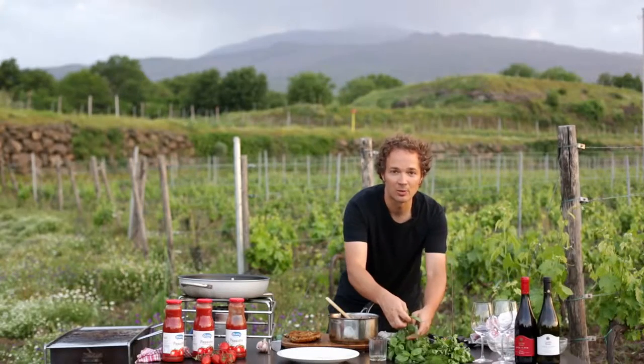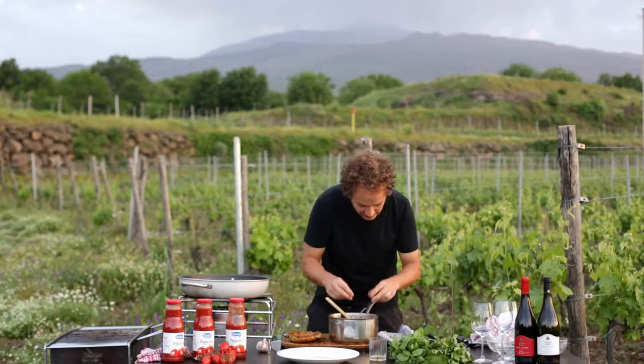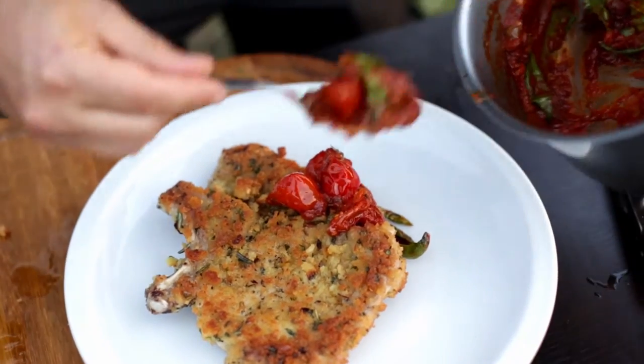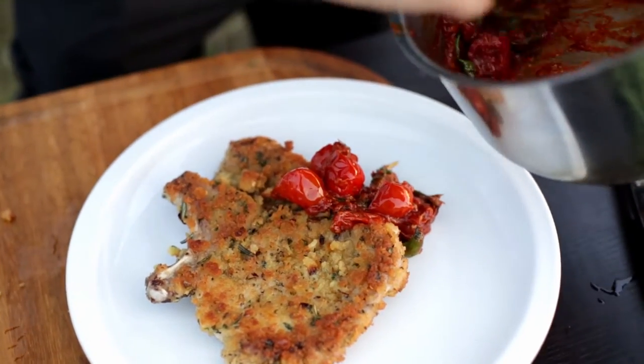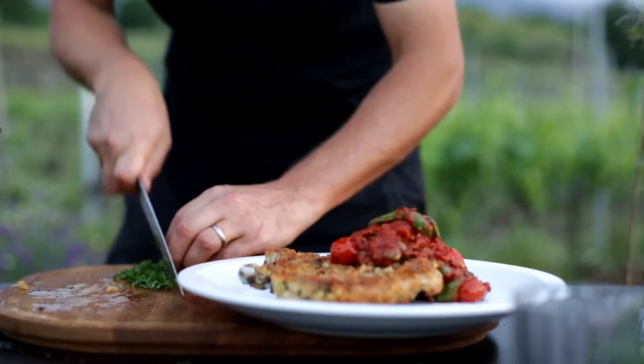To finish off the passata di pomodoro sauce I'm just going to tear some basil directly into it at the very last minute so it really keeps its shape. Then I'm spooning a little bit of the sauce made with the Oleana passata di pomodoro over the top of my Cotoletta di Maiale here in Sicily. Enjoy.